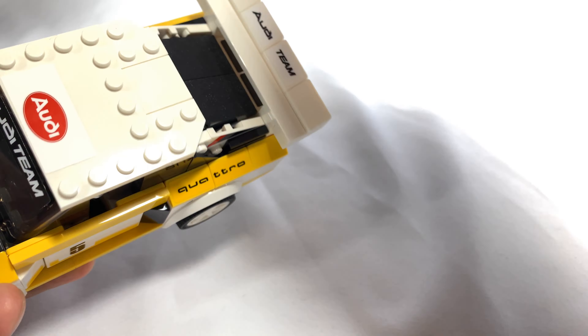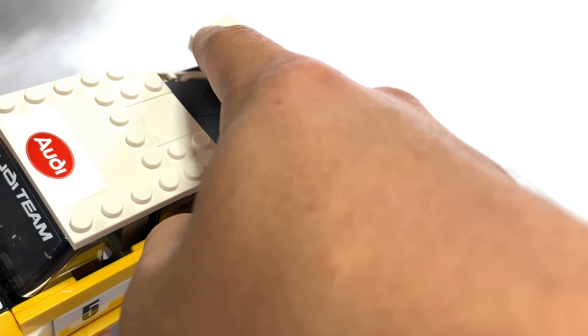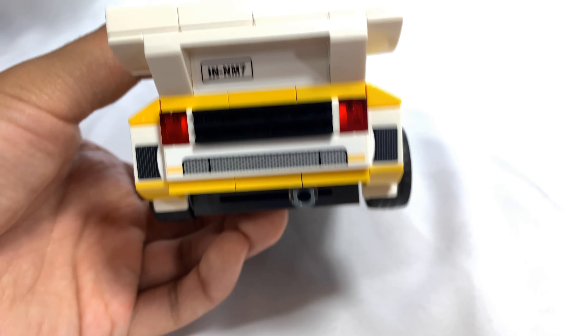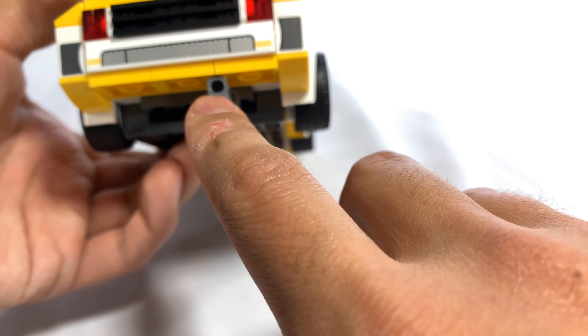If you look back here underneath the spoiler, you can see that there are some engine vents underneath this spoiler that says Audi team. On the back, it also has what looks to be some way to identify the vehicle. These are stickers all over here, and then there's the exhaust pipe.